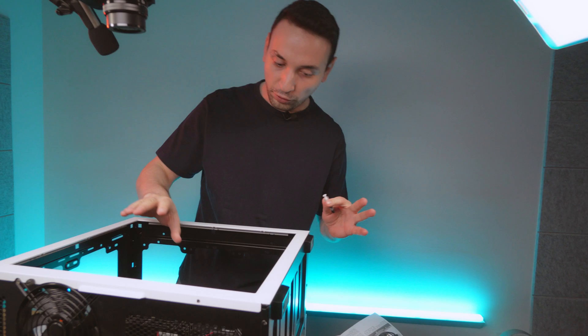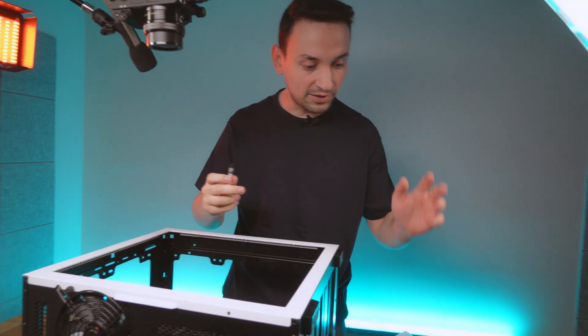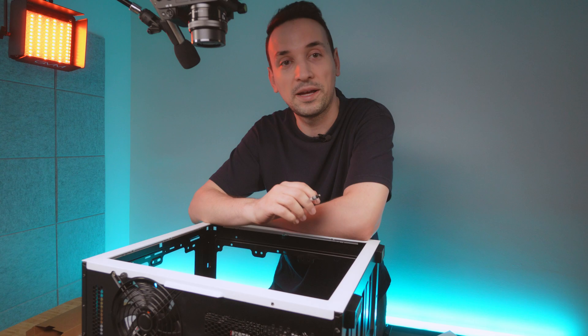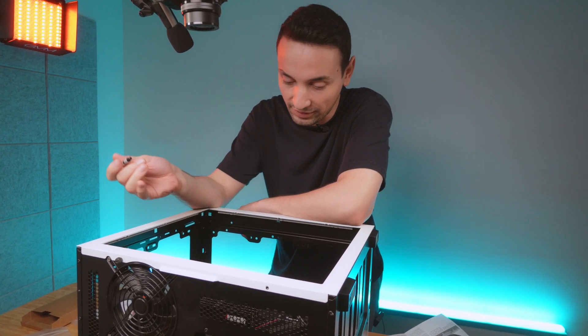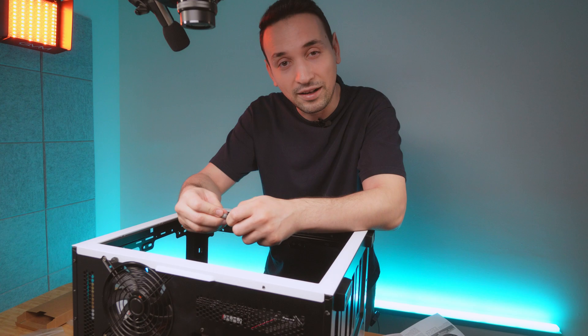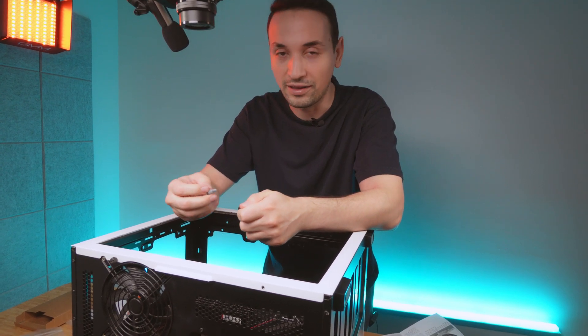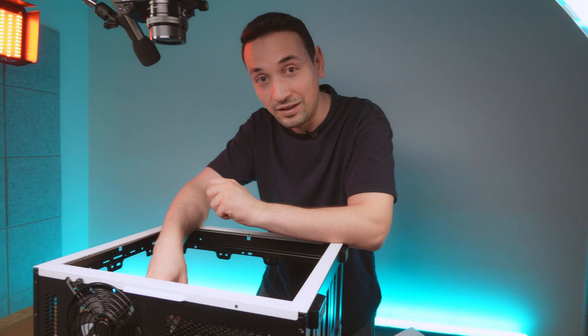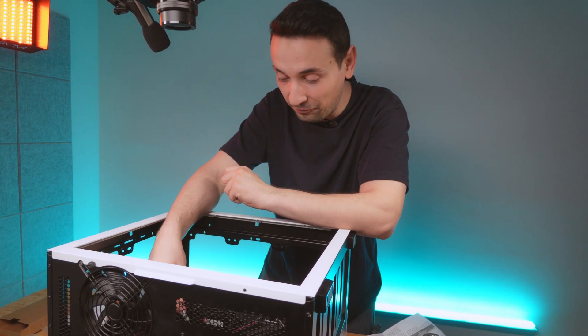Pretty much we got everything put in here. We're just going to apply the paste, put the main cooler on, and then we're going to run some stress tests just to see how this performs. Just note, I do have the 11900K here — not the latest 14th gen and all that — so your test score may vary.